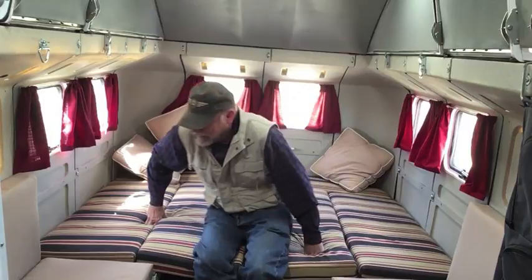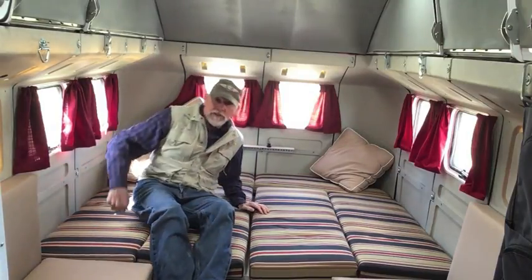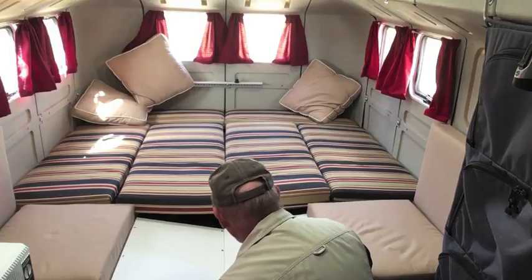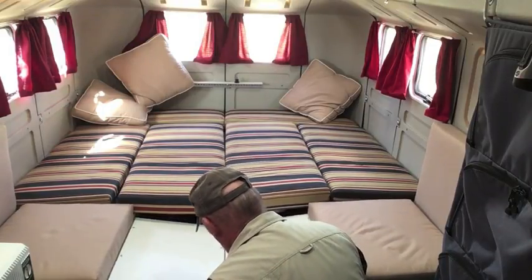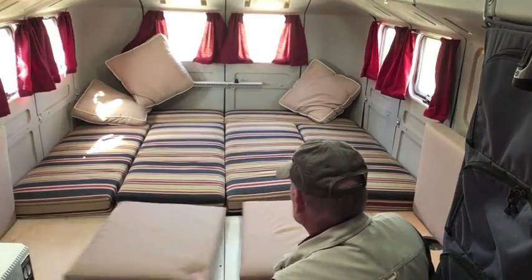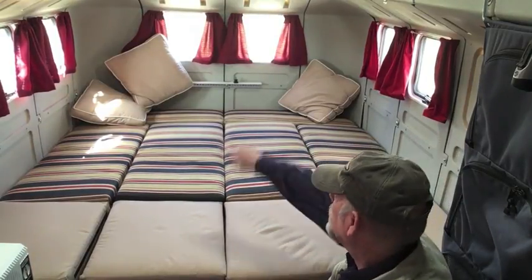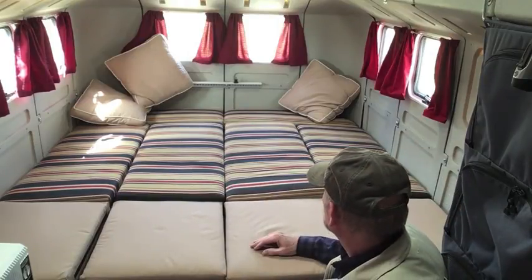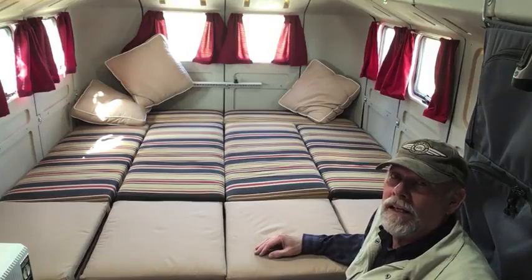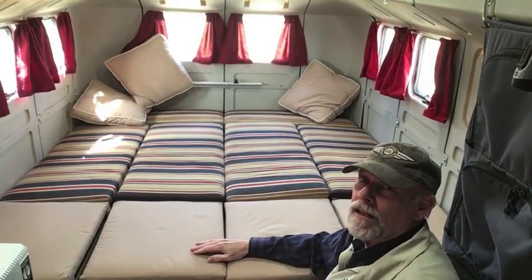If you don't want to crawl over each other getting in and out, you can sleep this way instead — the jump seats help with that. If I want this section to be part of the bed as well, this just rotates up and this leg goes down, giving me a king-size bed. It's a good six feet wide and about seven feet long. You can also leave the table up and have two single bunk beds, one on either side of the table. So there are a lot of different configurations.